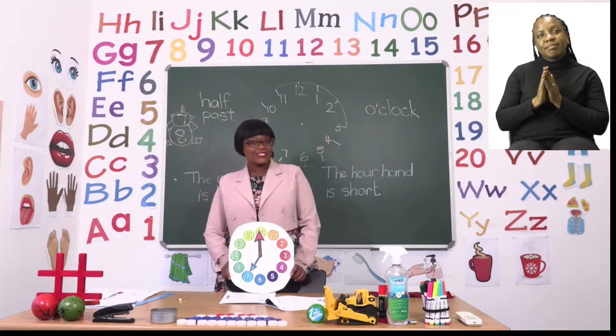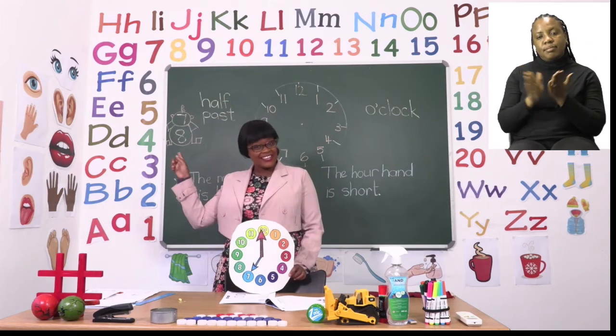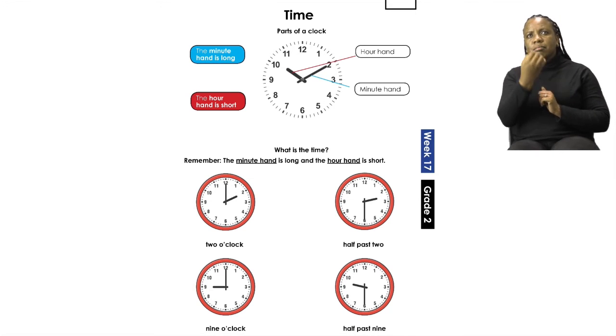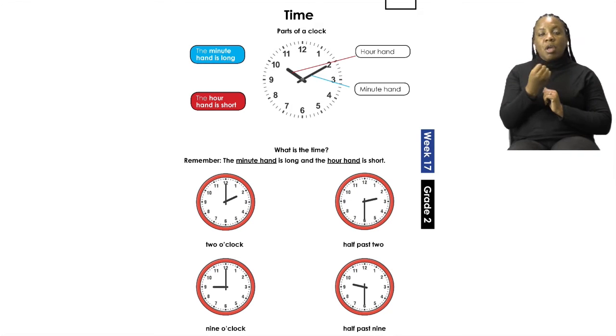For the next part of our lesson, boys and girls, let's all turn to page 7. On page 7 we are going to be doing time and we're going to learn about all the parts of a clock. Let's start with the actual numbers — you can see that we have 12 numbers and they go in order. Then we have two hands on the clock that we call the hour hand and the minute hand. Let's take a look at the board.